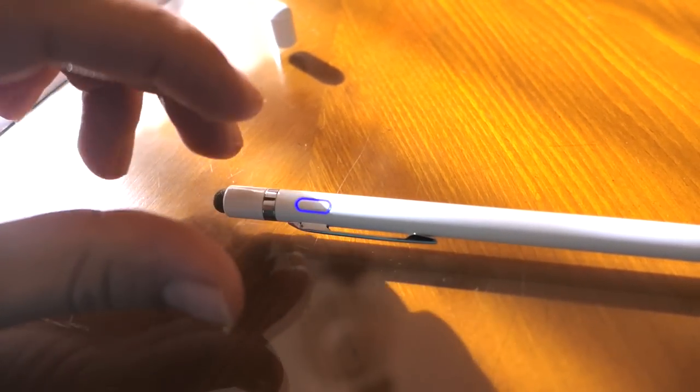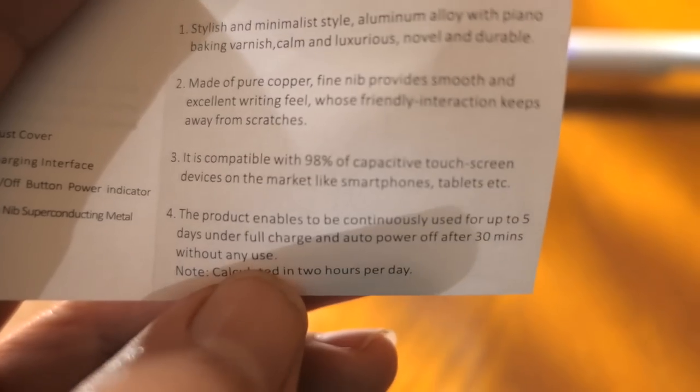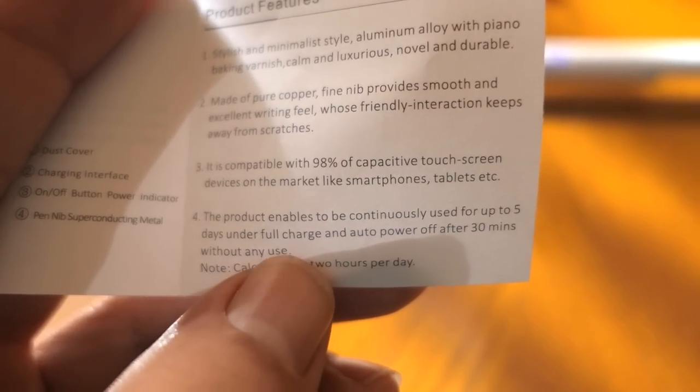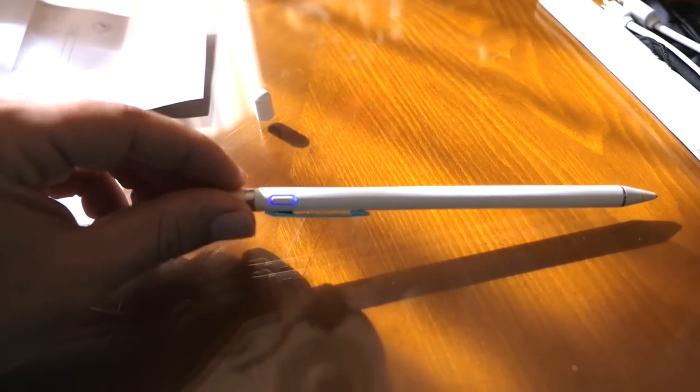If you don't use the pen for 30 minutes, it goes to auto-shutdown. The manual says it will last continuously up to five days under a full charge, which is pretty cool — that should last quite a while.